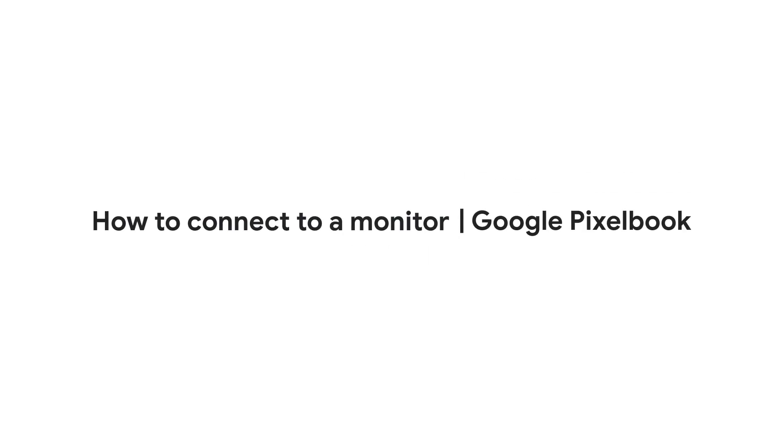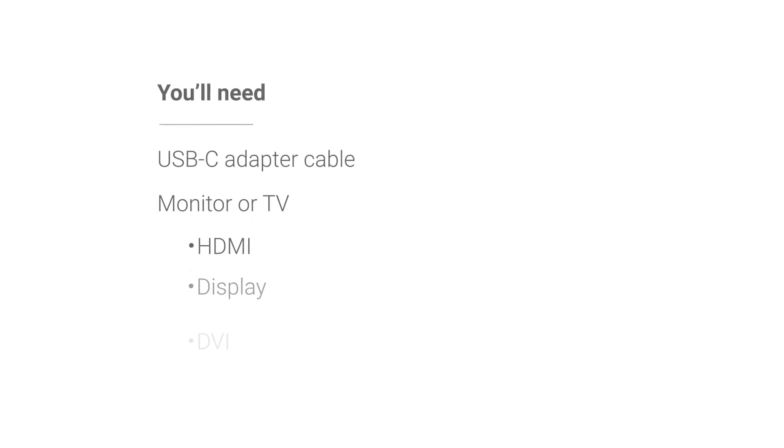In this video, we'll show you how to connect your Pixelbook to an external monitor or TV. Before we begin, you'll need the appropriate USB-C adapter cable and a monitor or TV with an HDMI, Display, DVI, or VGA port.